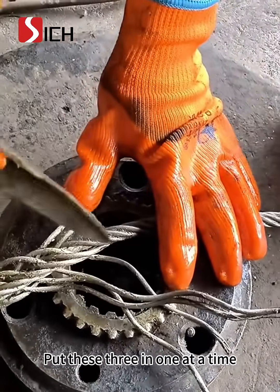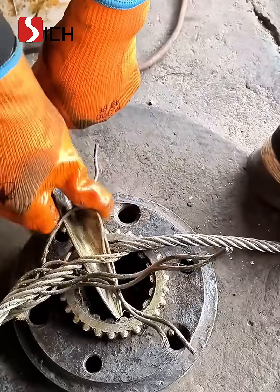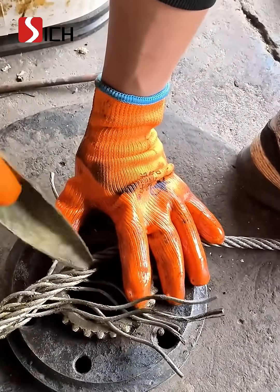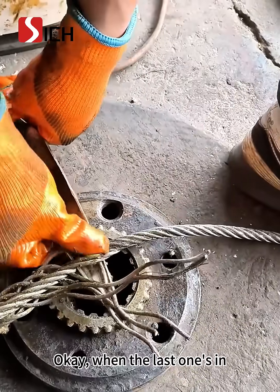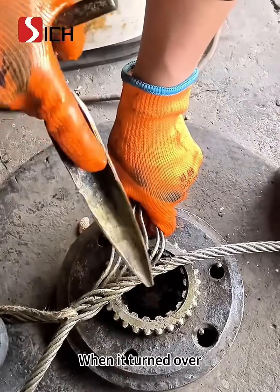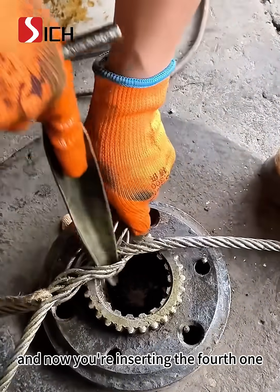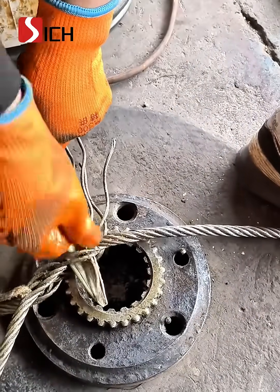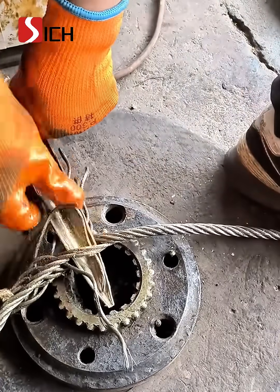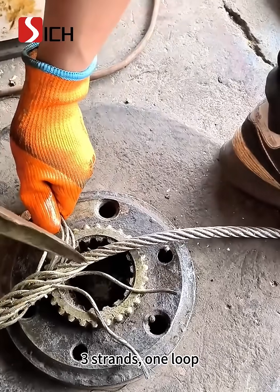Put these three in one at a time. When the last one's in, turn it over. When it's turned over, find this point where you've inserted three, and now you're inserting the fourth one. It's a loop — one side, one loop. Three strands, one loop.